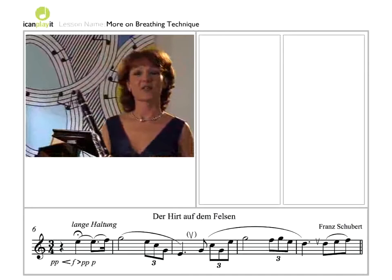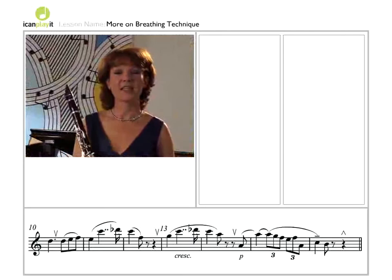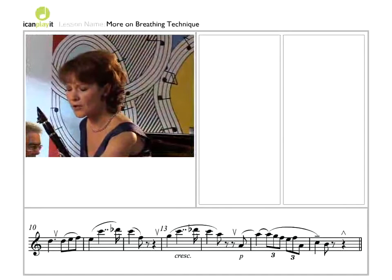The next breaths are quite obvious between the phrases, but they get progressively bigger because they need to get you through, first of all, a crescendo and then right through to the crucial note in the whole phrase — the sea.